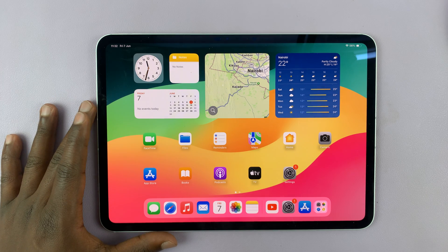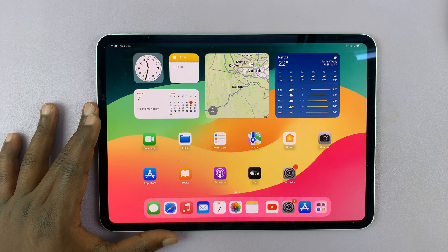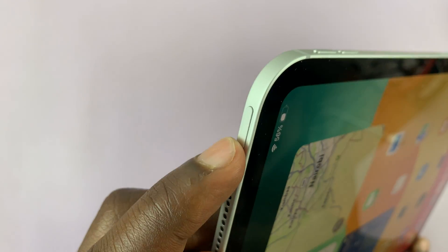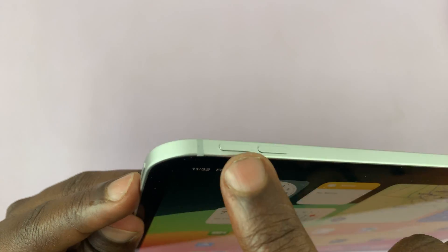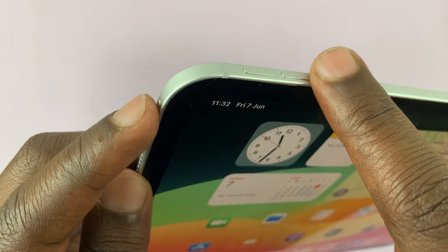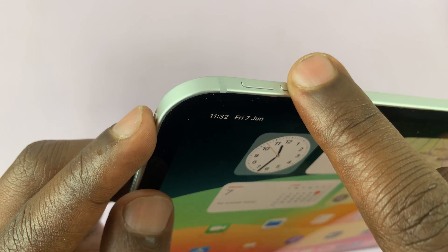I have the M4 iPad Pro and I'll be showing you how to turn off the iPad. You can use physical buttons — just find the power button and the volume rockers. What you want to do is press and hold the power and volume down buttons.